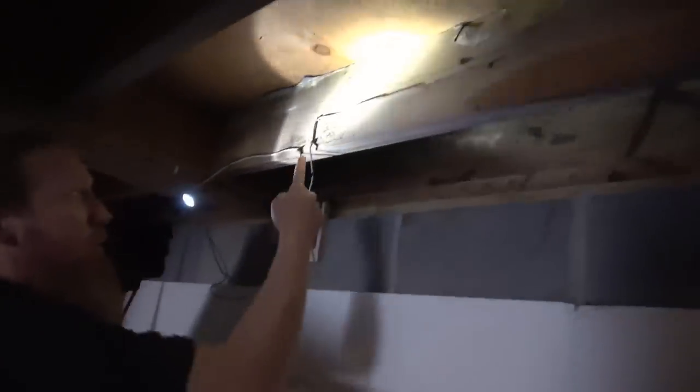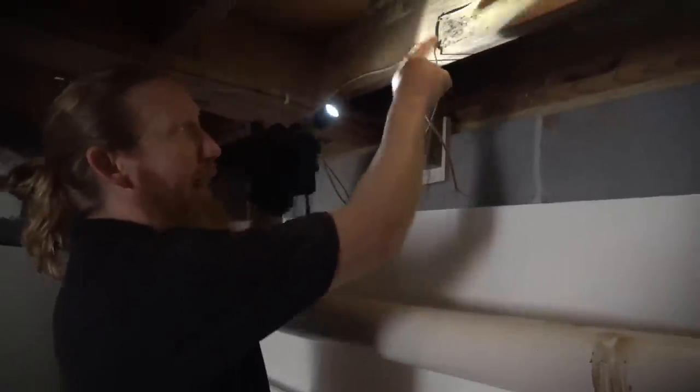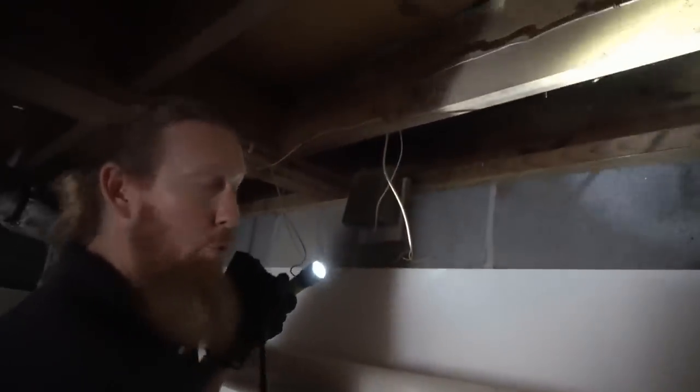One other thing I want to show you — that's not mold. That's cricket poop. It's amazing that it cannot come off with a soda blaster. So if you see this in your crawlspace, don't be concerned. I don't know if the cave crickets drill a hole, poop in it and then cover it up, but that stuff won't come off — it's sticky. If you've got a lot of cricket poop in your crawlspace, you've probably got a lot of moisture in your crawlspace.